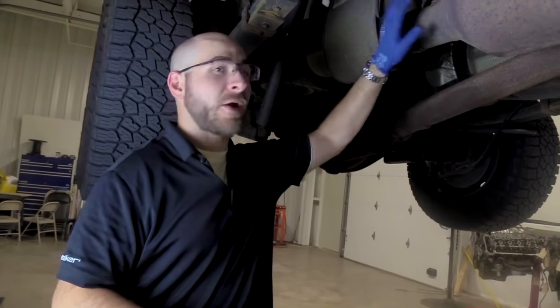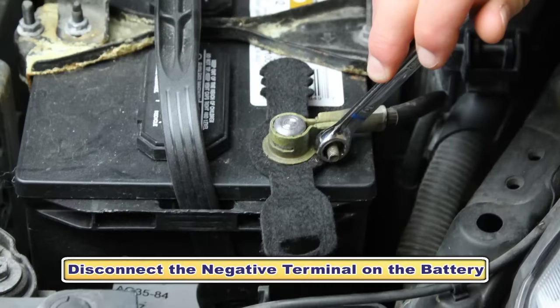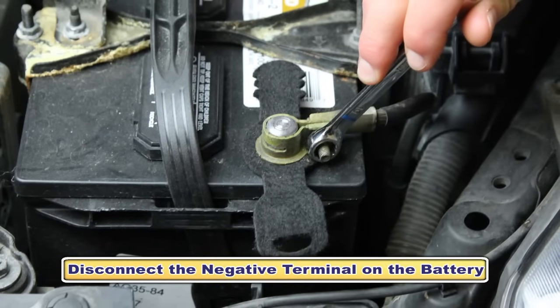Check engine light and idle-only state, commonly known as limp mode. We're here under the vehicle — we have located our failed EGT sensor. Before you disconnect it, you're going to want to remove the negative terminal of the battery. You always want to do this before performing any type of electrical installation on your vehicle.